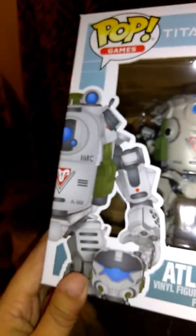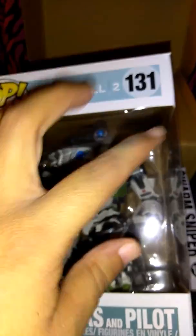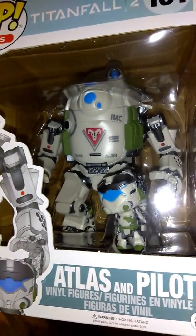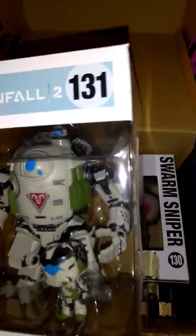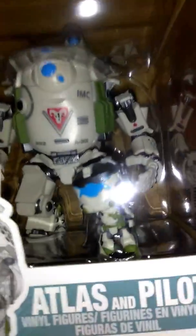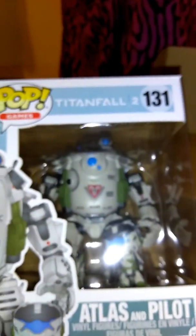This one is number 1331 and it's some kind of a robot. If you guys know what this is, let me know — I'll find out on Amazon or eBay to find out how much this is worth. But this is so cool, this is really nice. There's a little bit of damage on this box, but it seems to be okay. This is pretty cool.